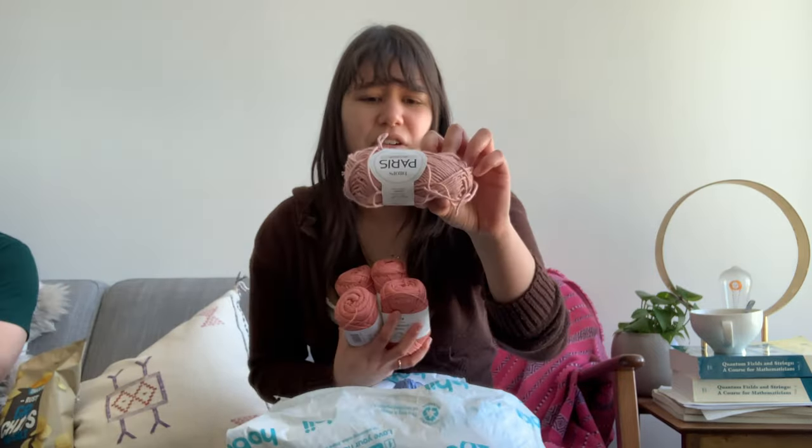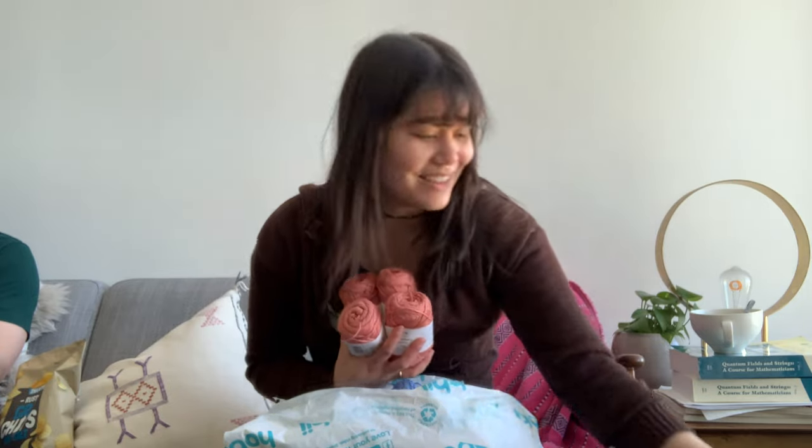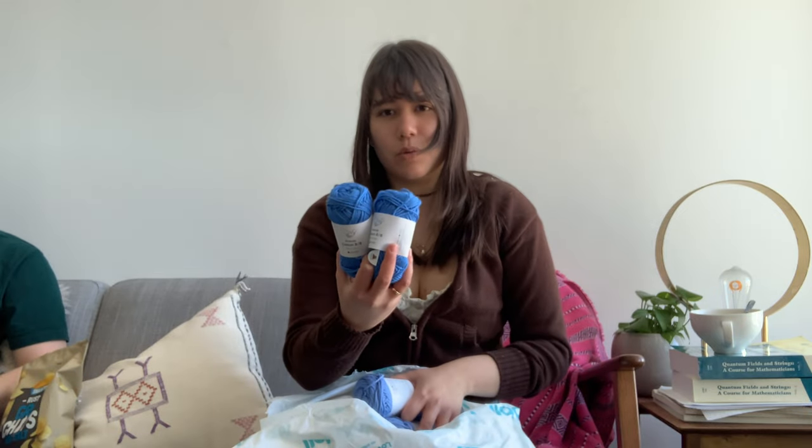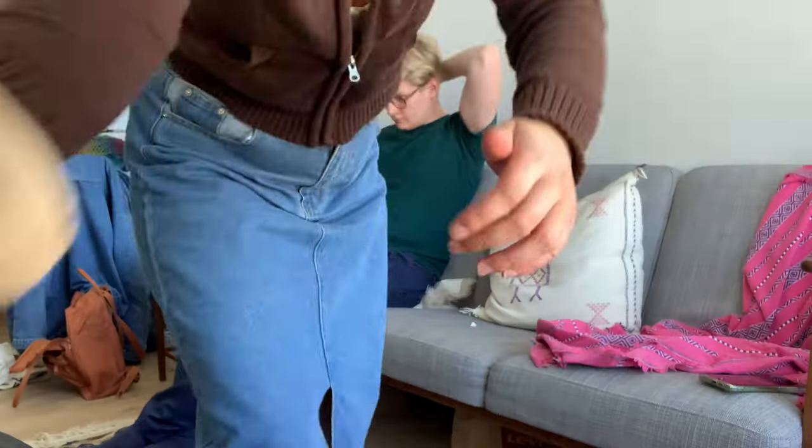I got this package from Hobby, so I'm just gonna open it up and show you guys the colors that I'm working with. I decided that I didn't like the audio from these clips, so I just cut it out and now I'm doing a voiceover. All of the yarn here is from Hobby — a lot of it is the Friends Cotton and some of it is Cotton Kings.